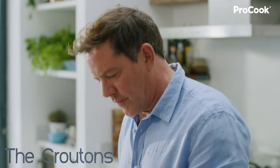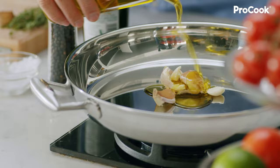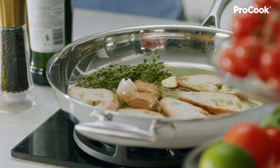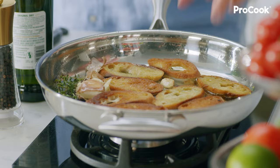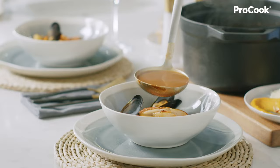For the croutons, use a couple of cloves of garlic — throw them in whole, in their skin, with some olive oil, a bit of thyme, and then your bread. You're best off using a slightly stale loaf as it gives you better croutons that hold together nicely. While they're browning, grate some cheese. Turn the heat off and let them finish cooking, then sprinkle with a little salt and they're ready to serve. Serve with the rouille, the croutons, and the gruyère. Delicious.